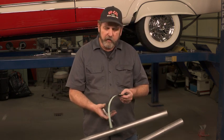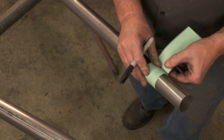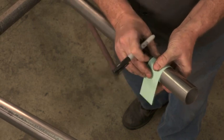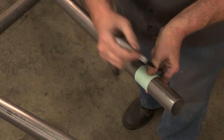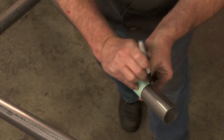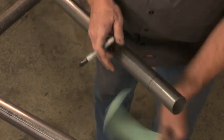A way to get around that is to cut a two-inch piece of paper and simply wrap that around the tubing. When the edges meet up or match up, you know that's a straight cut all the way across. And you can just take a Sharpie or a pen — something to mark the metal with — and you've got your line to make a straight cut.